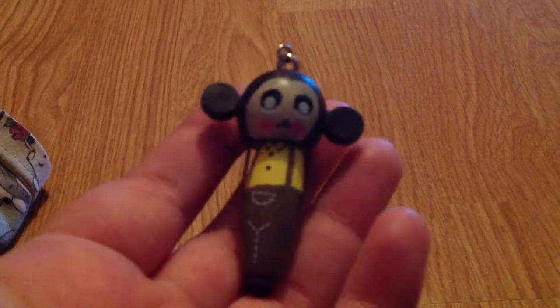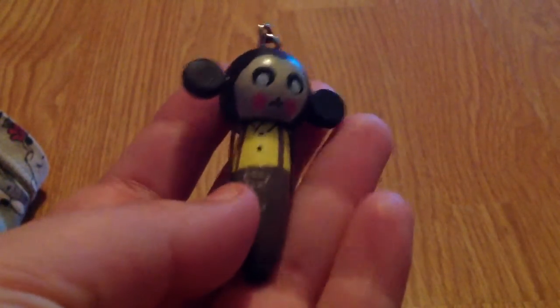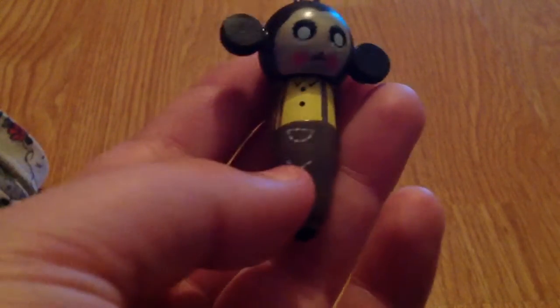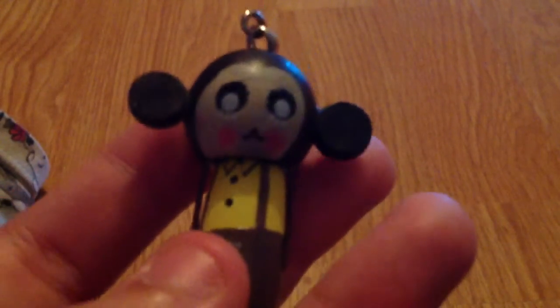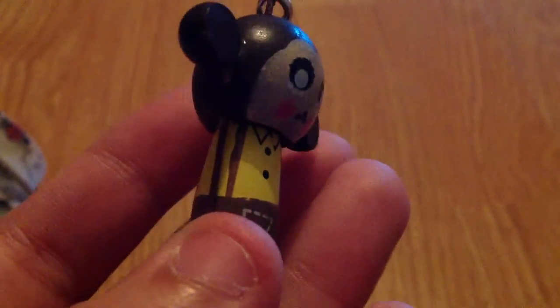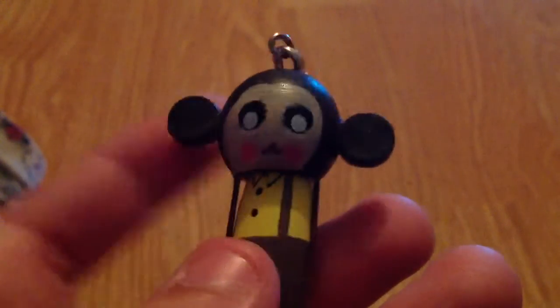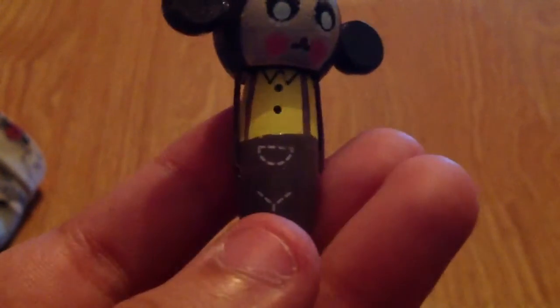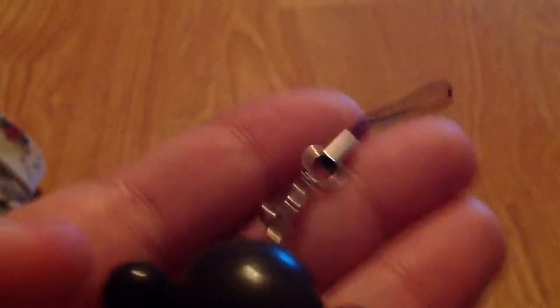If I bring it a little bit closer, you can see it's meant to be a little monkey. I have really bad OCD and the painting on the face is slightly uneven, and the body doesn't sit right — I'd have liked them to take a bit more time on the painting. It has two little ears which are super cute, the body has a little yellow top and little brown pants, and at the bottom is a little black nub.